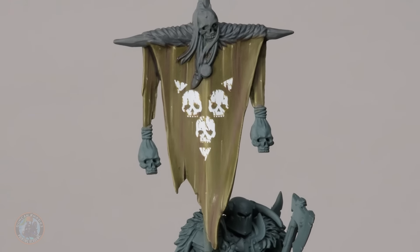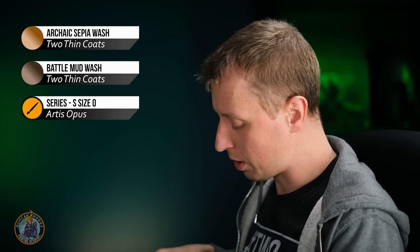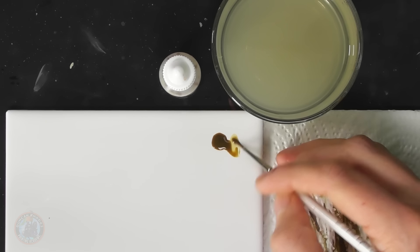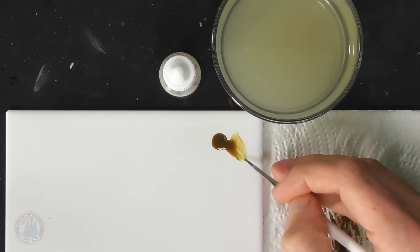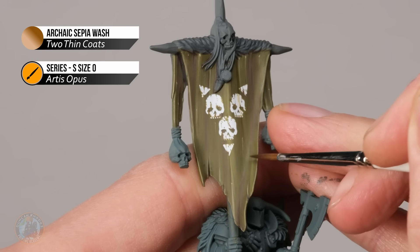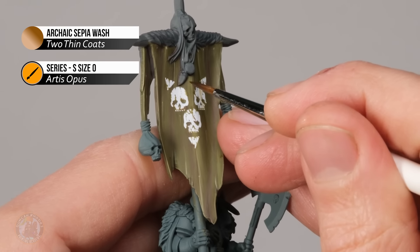Now the transfers fit the banner much better. The next step is to stain over the top — fresh stains streaking everything. Use two washes: start with Archaic Sepia Wash (a yellowy brown) applied with a size zero brush. Thin the paint slightly to take the edge off, then apply straight down over the banner from the top, making sure it goes over the transfers to embed them further. If you want stronger colour, let the first coat dry and apply a second.